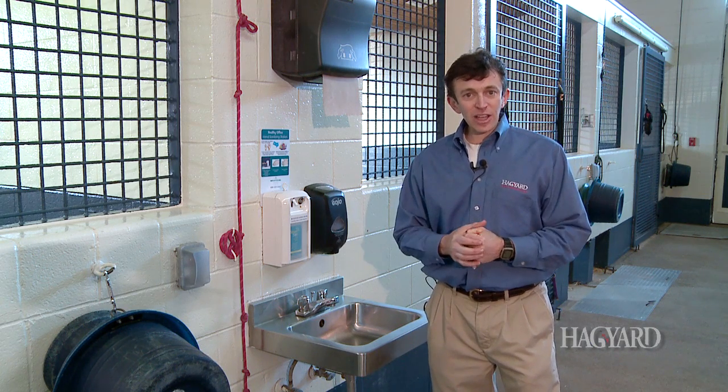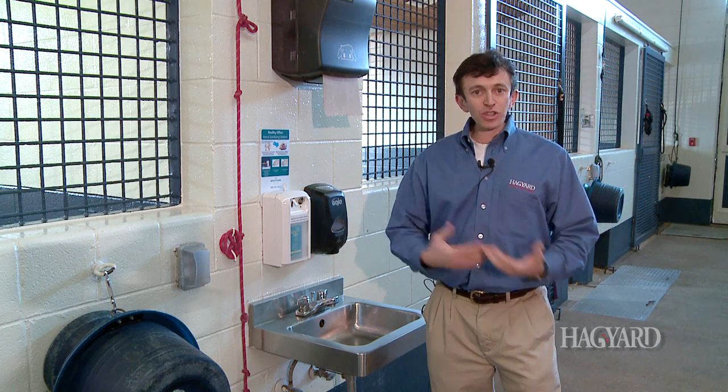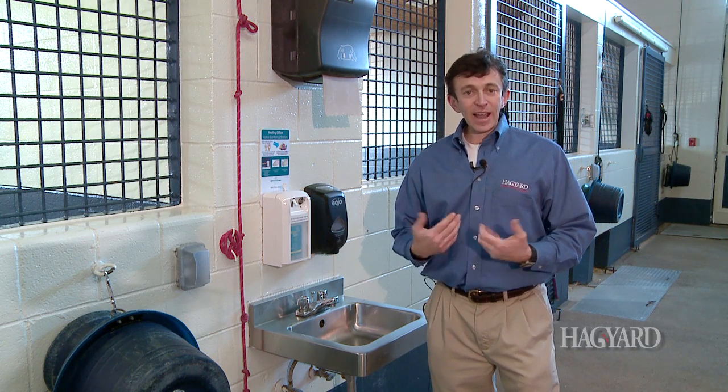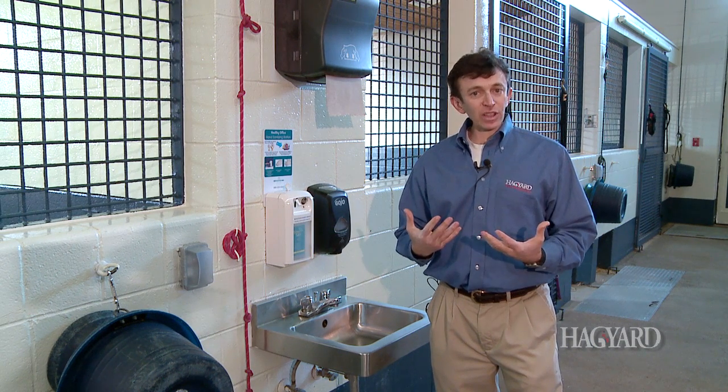When your animal comes to a hospital environment, usually they're going to be stressed out either because they have a disease or it's a new environment. Their immune system can be decreased, and hence there can be more risk of getting infectious diseases. That's why we wear the gloves.